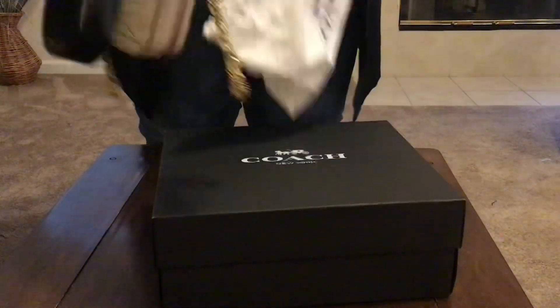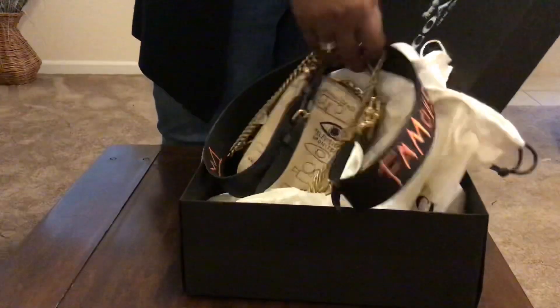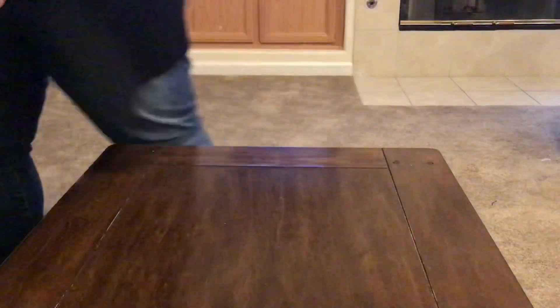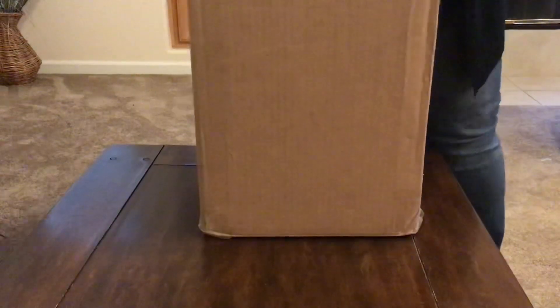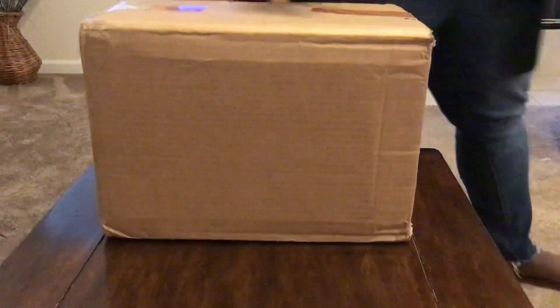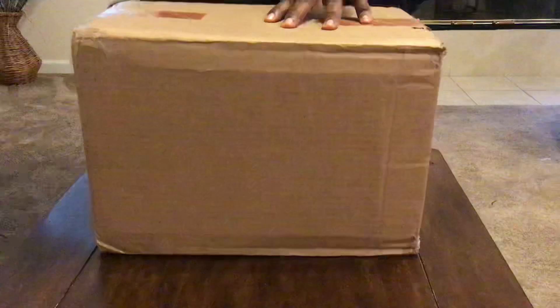I'm on vacation officially — two weeks from work for the holidays, and I'm very excited. So that's it. But I got a care package from my mom. I'm going to go ahead and open that up since it came today. Let me get something that will cut quite easily.